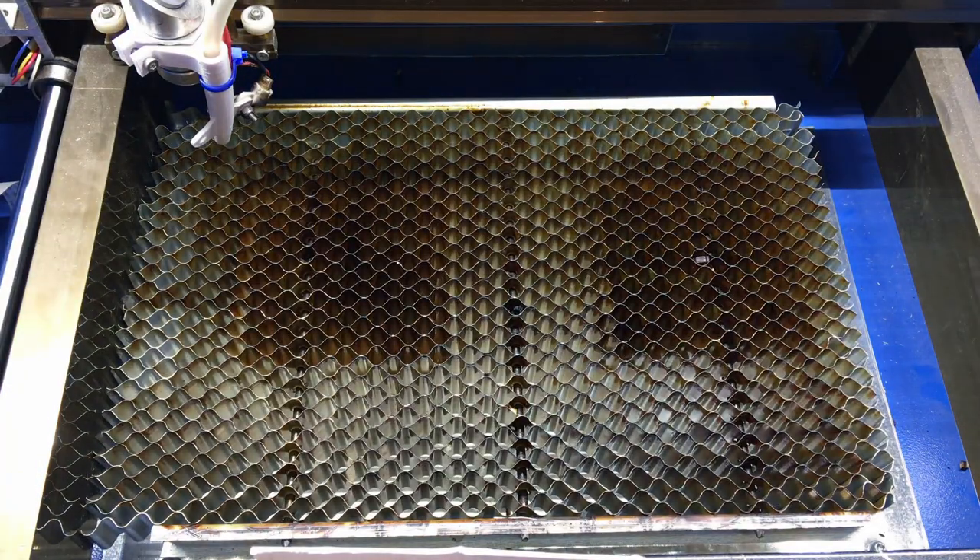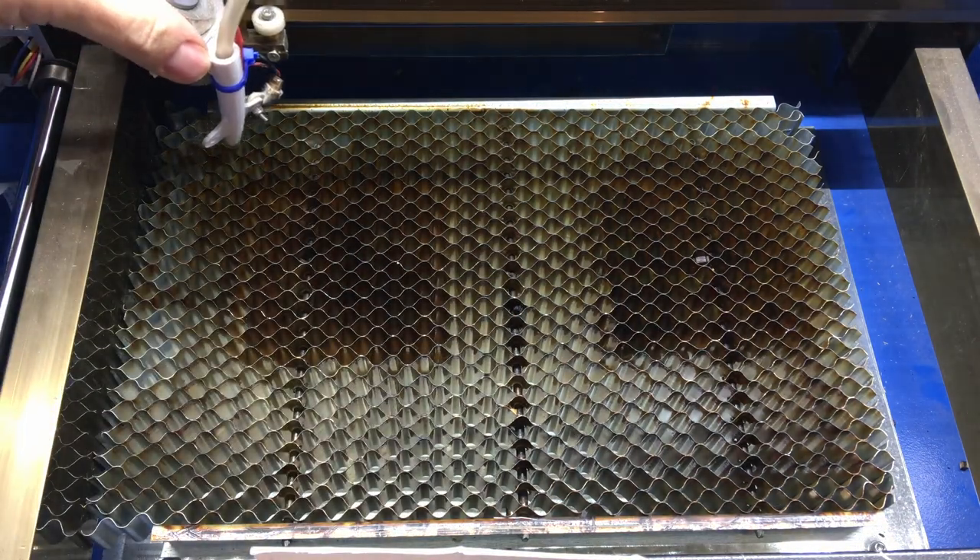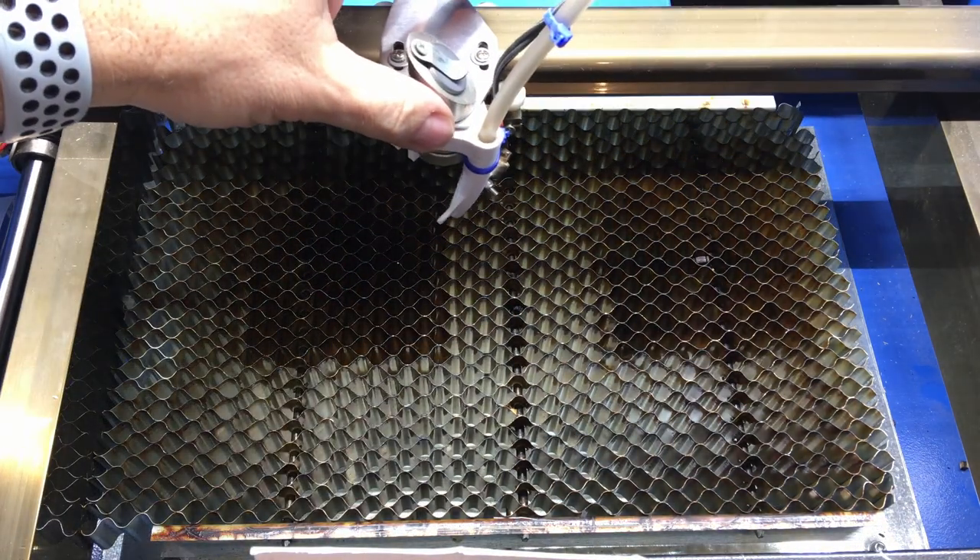Bonjour and welcome to my channel. Today I upgrade my K40 to allow me to adjust the height of the bed so it's easier to cut or engrave wood. Let me show you.